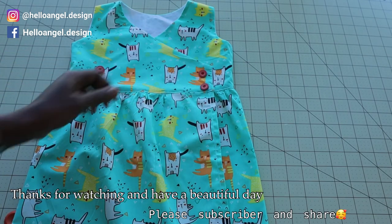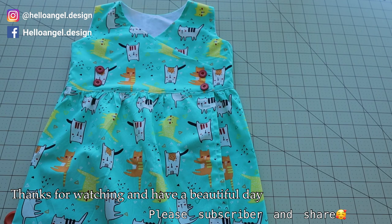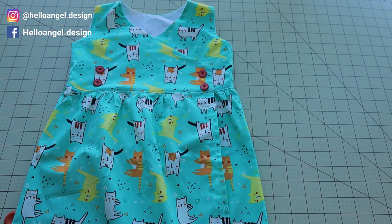This is the final look of my dress once you stitch the buttonholes. Thank you all so much for watching — don't forget to subscribe if you haven't, leave a comment below if you have any questions, and have a beautiful day!